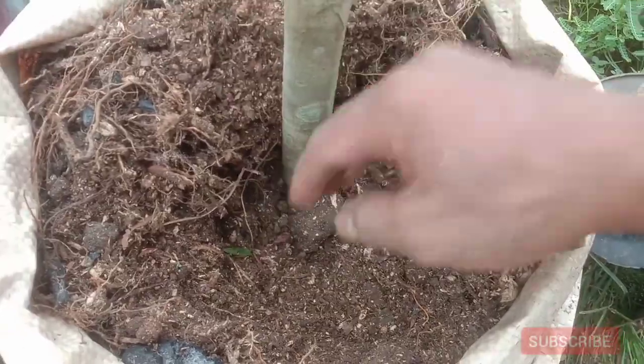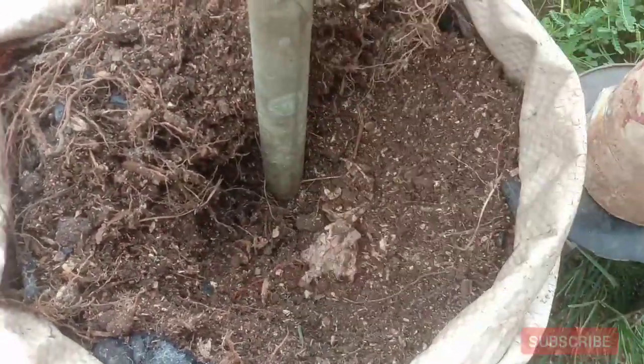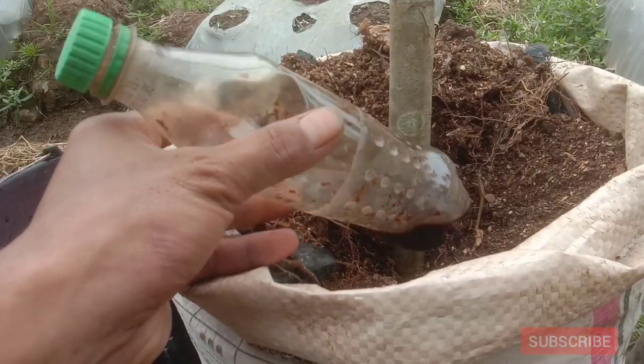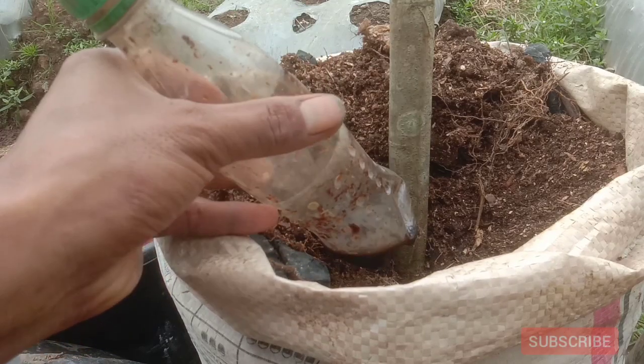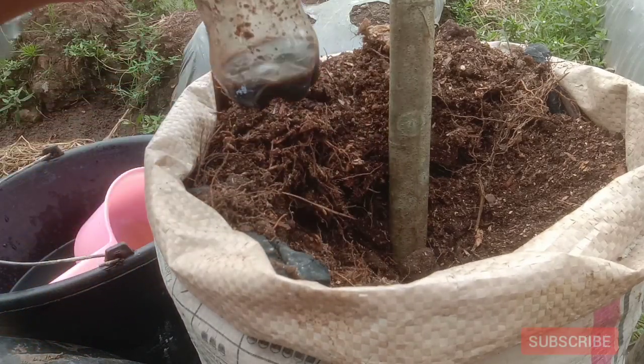Sebetulnya tidak hanya media polybag saja, pada media tanam langsung kita juga perlu tambahkan arang. Selanjutnya karena ini tutorialnya full kunyit, maka kita akan tambahkan kunyit untuk pupuk dasar.